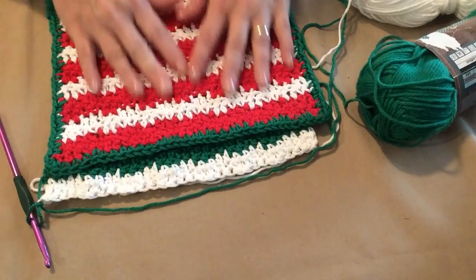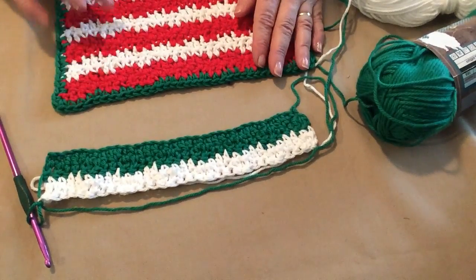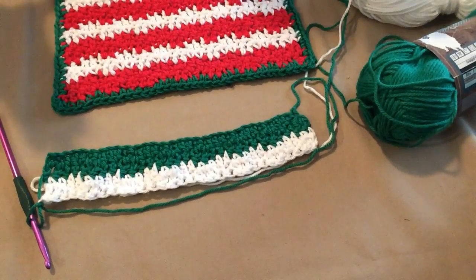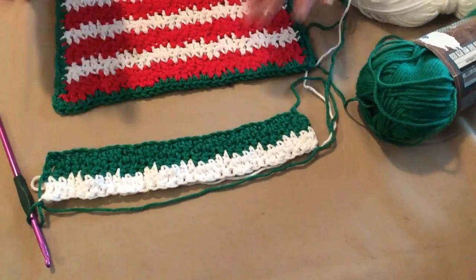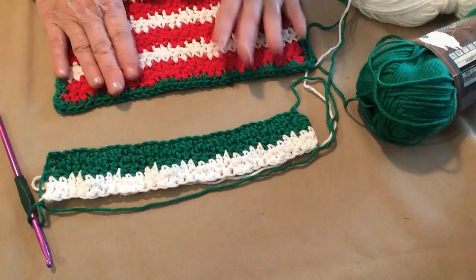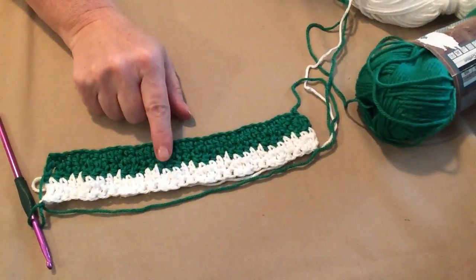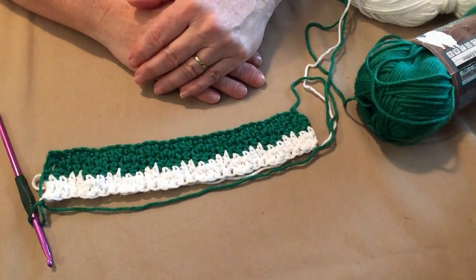You're going to have 20 rows — 10 stripes: 5 rows of green and 5 rows of white. That will give you 10 stripes, but it will be 20 rows of stitching. That's going to give you about an 8 and a half inch washcloth. So you're going to continue to do green and white for 10 stripes, or 20 rows of stitching.